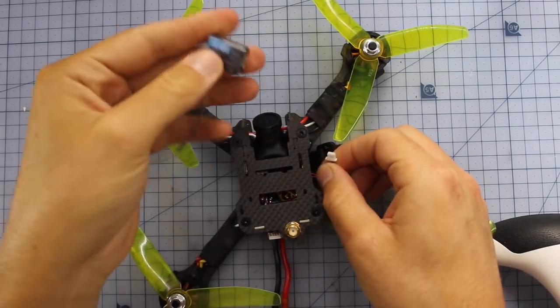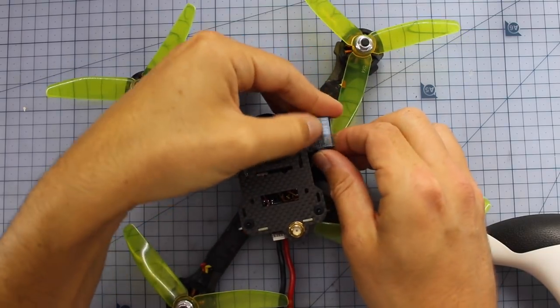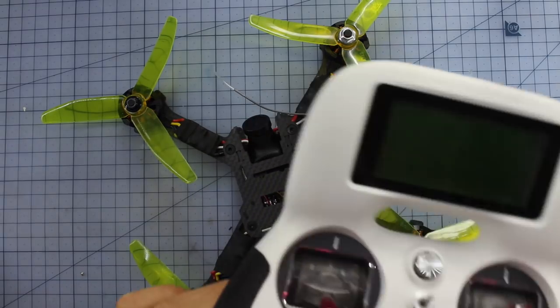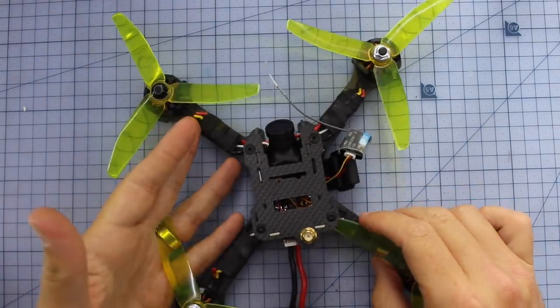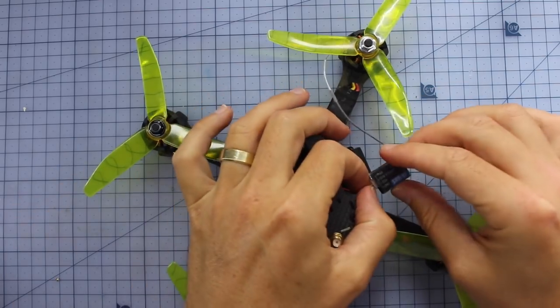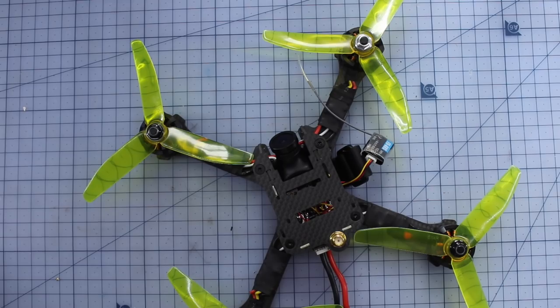One nice little bonus — this actually worked out really well. This plug right here actually works with the tiny little FS-A8S receivers. So if you're like me and you like using your Turnigy Evolution, I didn't have to do any soldering. I can't believe this thing is ready to rock and roll. Very, very cool — you can just plug that straight in, especially if you're using FlySky stuff.